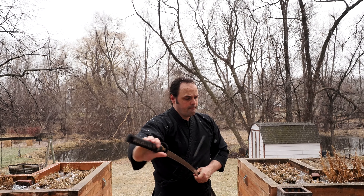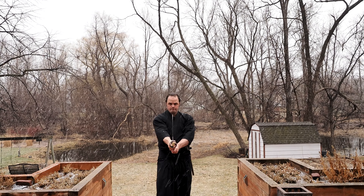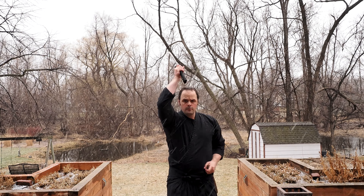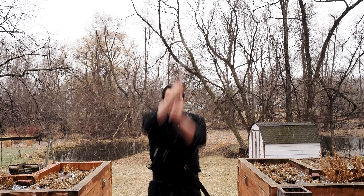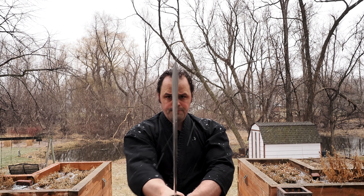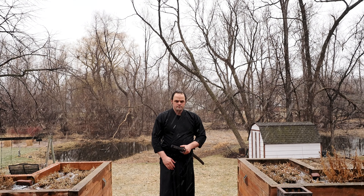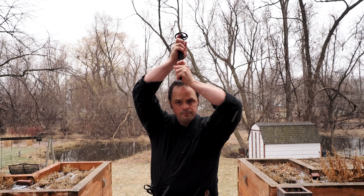I practiced quite a bit — used it more or less every time I did iaido for a month. It was a very comfortable experience. The waxy boogers from the scabbard were irritating, though it happened less when I was practicing outside in the snow. Pretty quickly — maybe the second day — I noticed the Ito started to come untied just a little bit. It stayed that way more or less for the month without coming undone further, until I abused it to the point of failure.